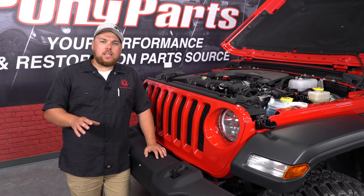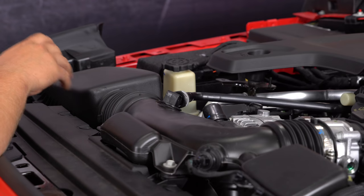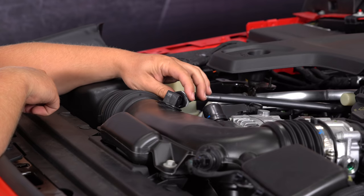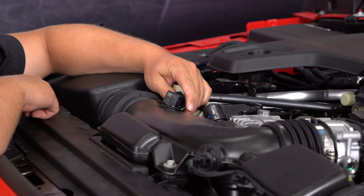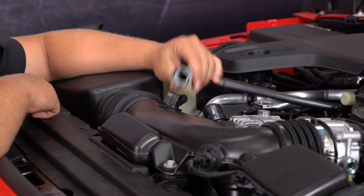We're at the front end of our JL, and before we can install our new InGen cold air intake, we're going to remove the factory intake system. The first step of the removal process is to remove this breather hose right here by depressing on this gray section and pulling towards the firewall — it'll just pop right out.